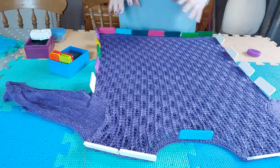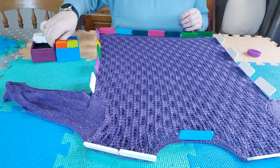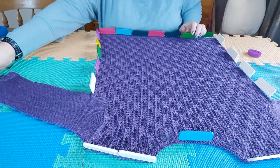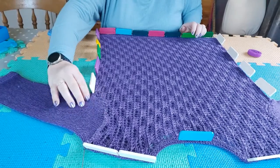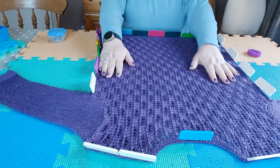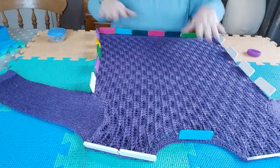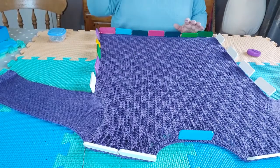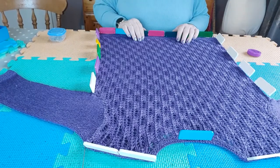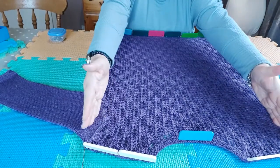If this sweater was all over stocking stitch I wouldn't actually bother blocking it — I would probably just steam it, or soak it or spray it with water and then just smooth it out. It is a good idea to wash what you've knitted, mainly because when you knit it you're touching it a lot and it can get dirty, especially if it's a lighter color. But if it was all stocking stitch I would probably just smooth it out and leave it to dry, lying flat — even if machine washed I would lie flat to dry.